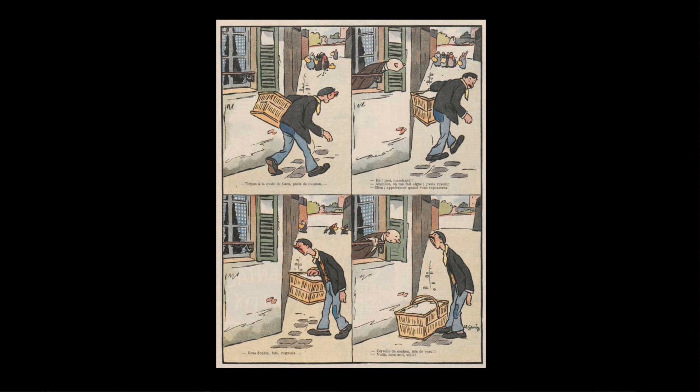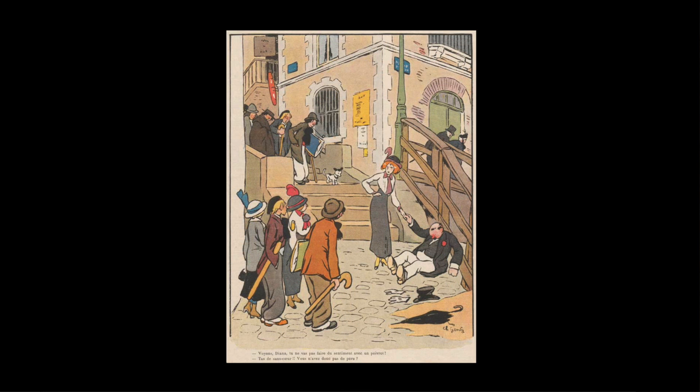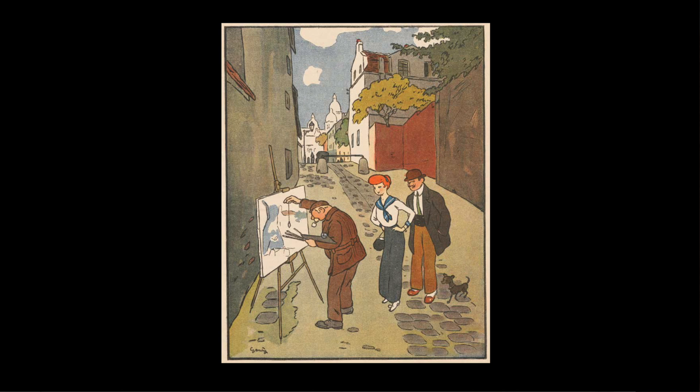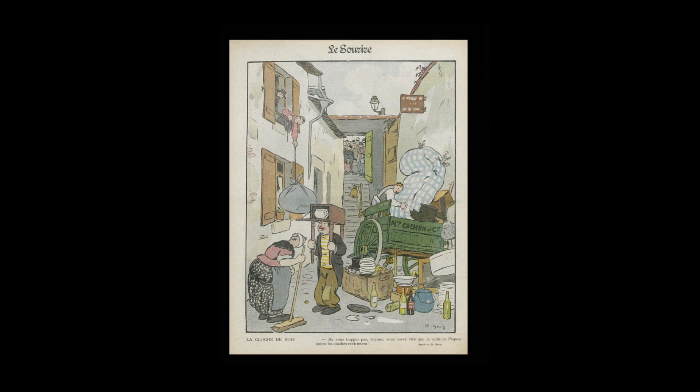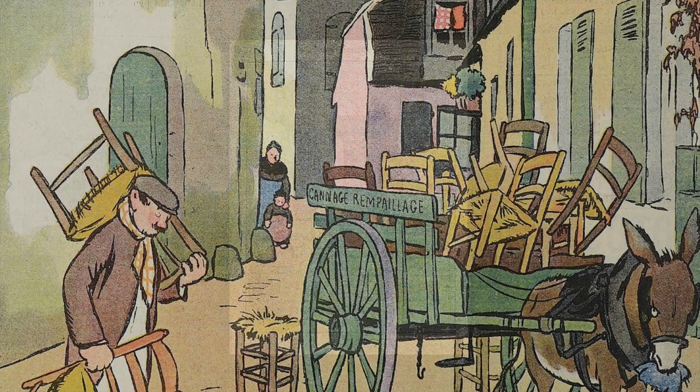Despite their cartoon styling, the observational attention he paid to the detail in the setting of most of his work was nothing short of meticulous, and these images endure as accurate and absorbing evocations of French urban and rural life throughout the 1920s and 30s. But however accurate they were, he was one of the earliest to employ the deceptively casual technique which evolved into what became known in continental Europe as the clear line school.